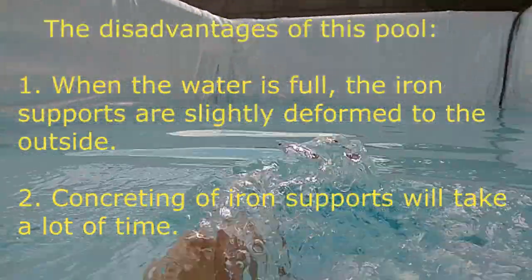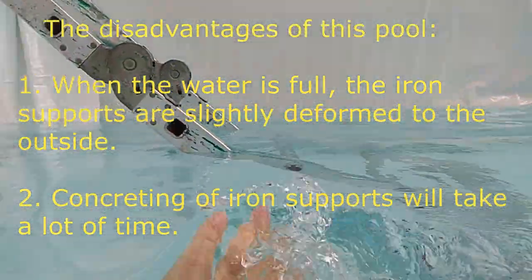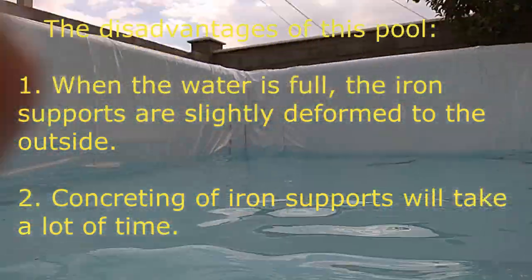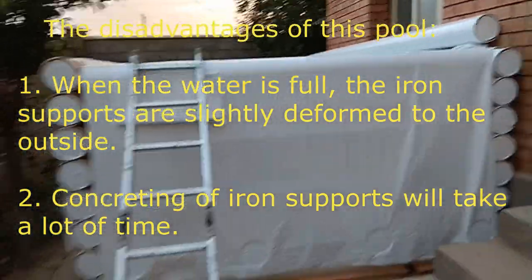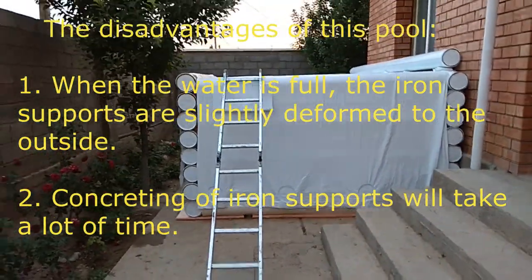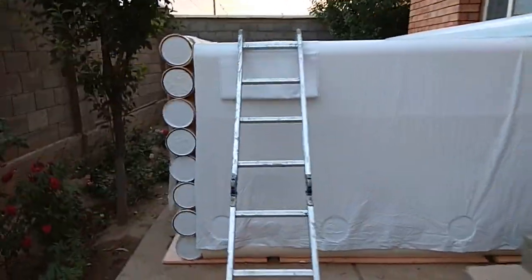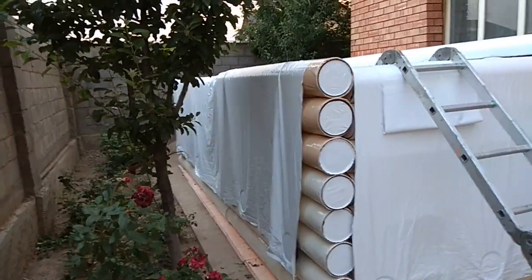Summing up, we acknowledge the disadvantages of this pool. First, when the water is full, the iron supports are slightly deformed outward — well, that is the nature of iron. Second, the concreting of iron supports takes a lot of time, plus another two days for the concrete to cool. This is certainly inconvenient.